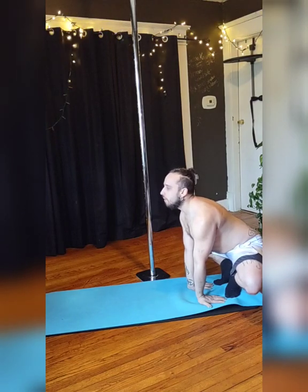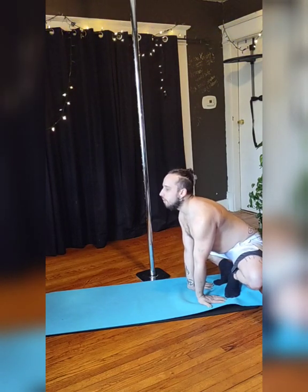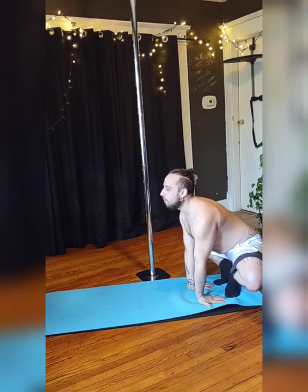Rest slight weight on the toes and on those hands to really stretch those wrists, those arms, those toes, and all of it.